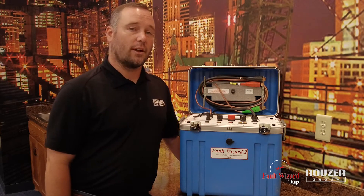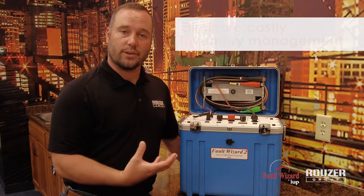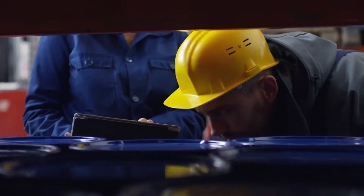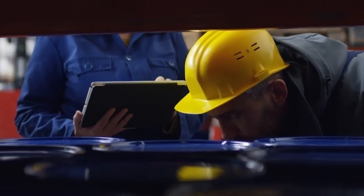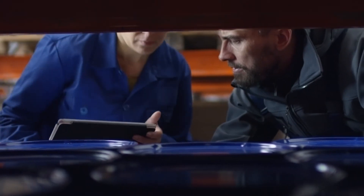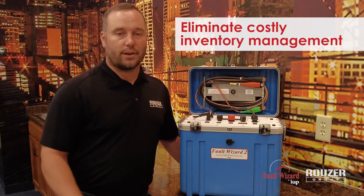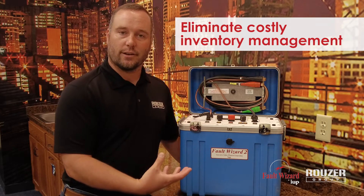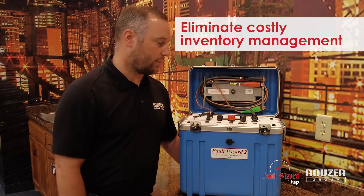That low-voltage function can also be used at year-end inventory time when warehouse guys are asking guys to help. Sometimes you bust out the lineman, give them his handbook, and you've got to do the calculations, weigh the reels. This unit can eliminate all that process and streamline it — you're not having to set up a Digger Derrick truck to weigh these cables or whatever you guys are using.